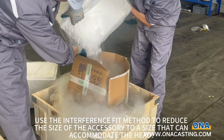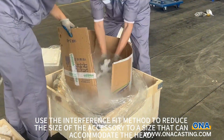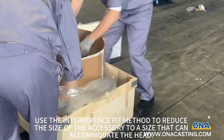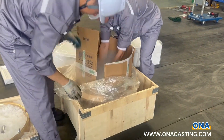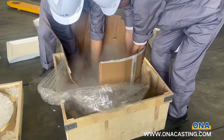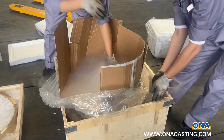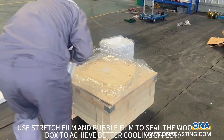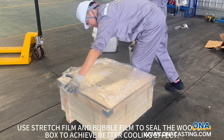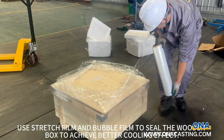Use the interference fit method to reduce the size of the accessory to a size that can accommodate the head. Use stretch film and bubble film to seal the wooden box to achieve a better cooling effect.